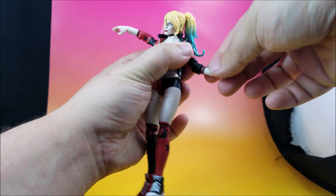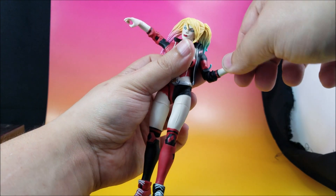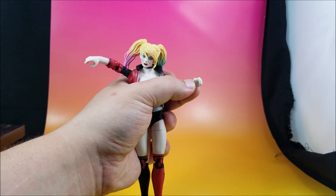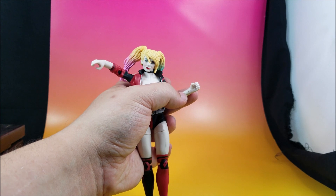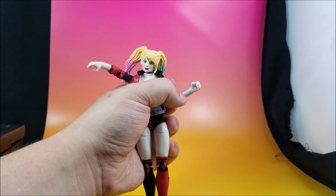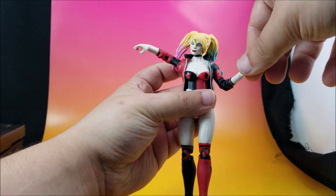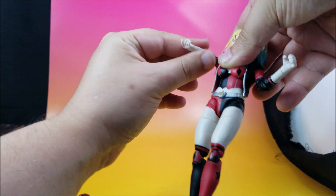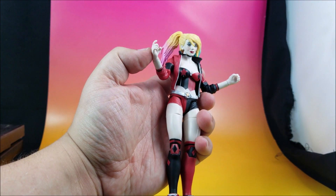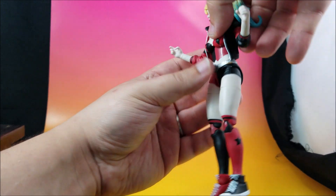The arms can pull up all the way, but there is no bicep swivel. There is an elbow swivel — single jointed elbow goes right to 90 degrees — and a wrist swivel, but there is no wrist hinge joint, which is definitely a letdown. I was curious if I could pop these hands out and peg in Marvel Legends hands, but after what happened with the neck I don't want to try. She has a trigger finger hand and a regular holding hand.